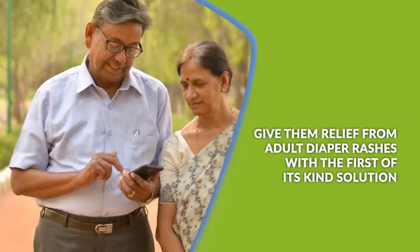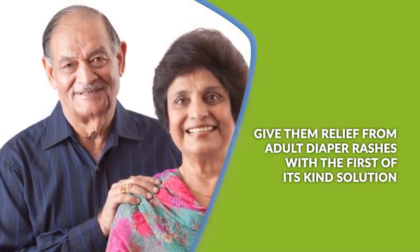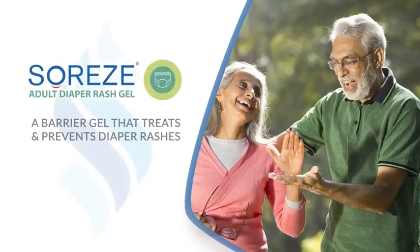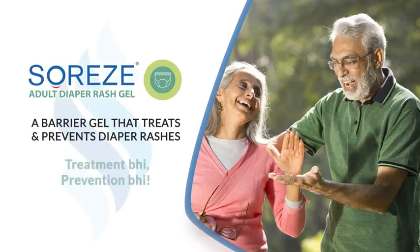Give them relief from adult diaper rashes with a first-of-its-kind solution — Sorease adult diaper rash gel, a barrier gel that treats and prevents diaper rashes. Treatment bhi, prevention bhi.